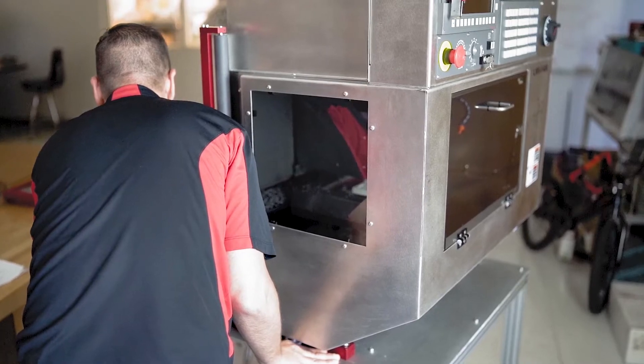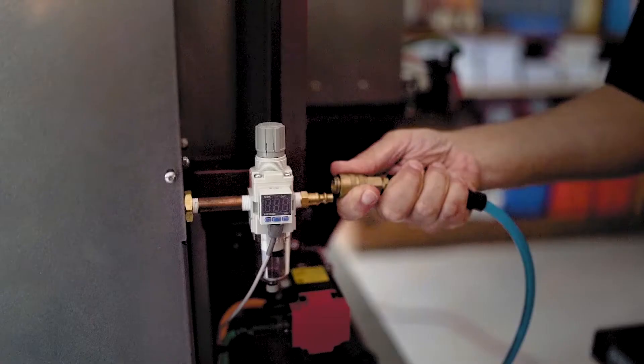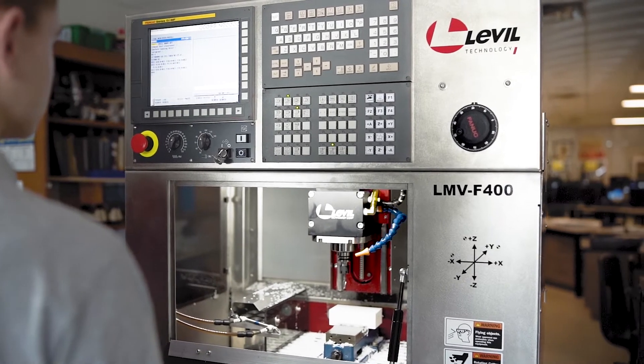Our LMB 400 series machines are CNC mills designed for education. They can fit through standard doorways, run off of 110 volts, and give you the same capabilities that a big CNC machine has, but in a smaller package.